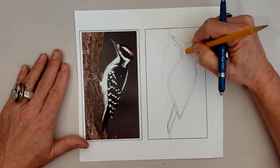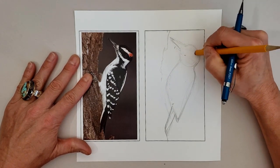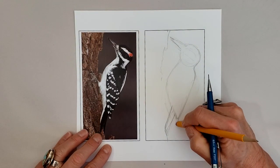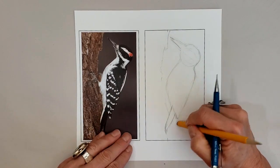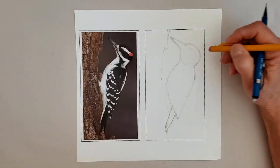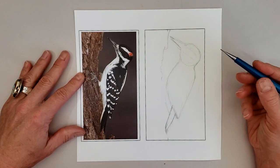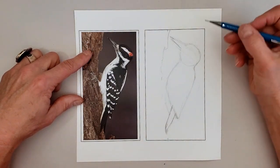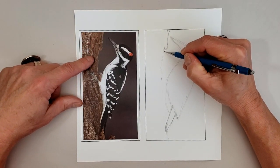Now I have the whole outline, so I'm just going to do a tiny bit of erasing, getting rid of some of those trial lines, cleaning it up just a little bit. I'm not constantly going back between drawing and erasing — I try to do that in separate segments, separating out the editing and the creating phases. Now I'm going to go back and just start to firm things up a little bit more.